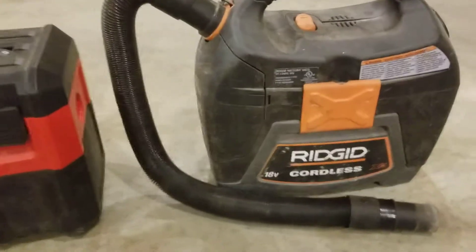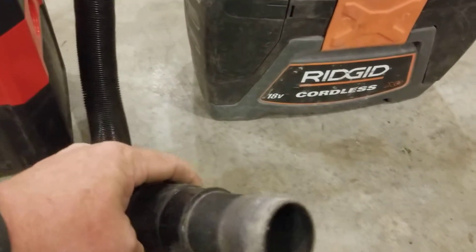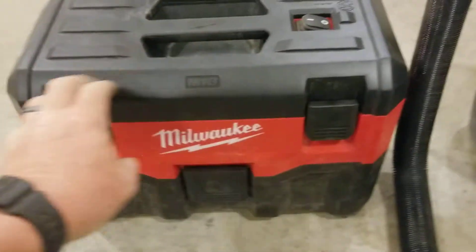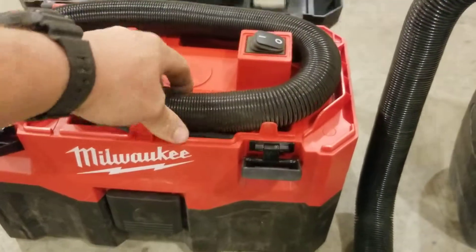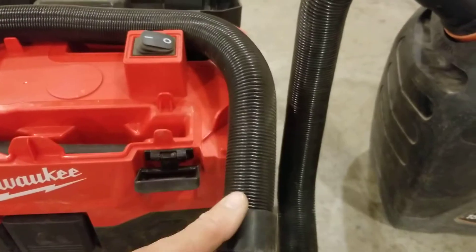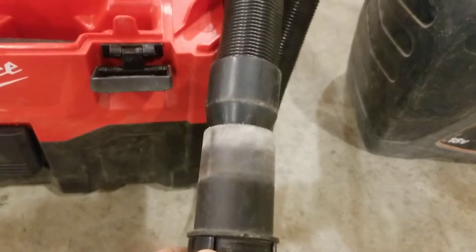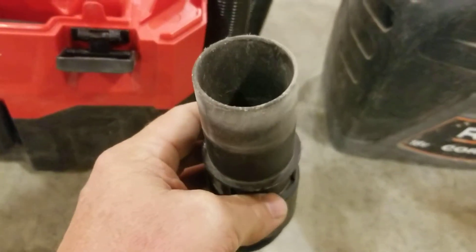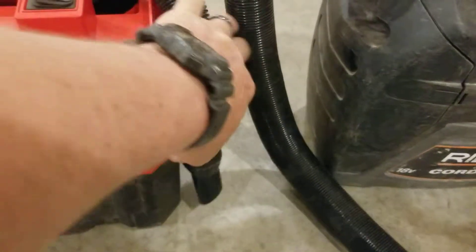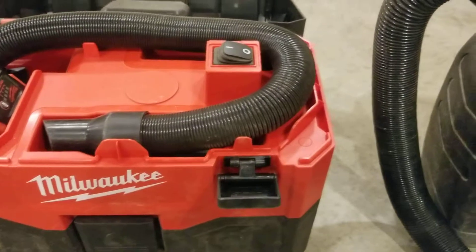Number one reason why I like the Ridgid better than the Milwaukee is the diameter of the hose. Ridgid's hose — the Milwaukee hose is too dainty, too small. Look at that — the Ridgid just eats the Milwaukee up. So that's number one why the Ridgid is better than the Milwaukee.